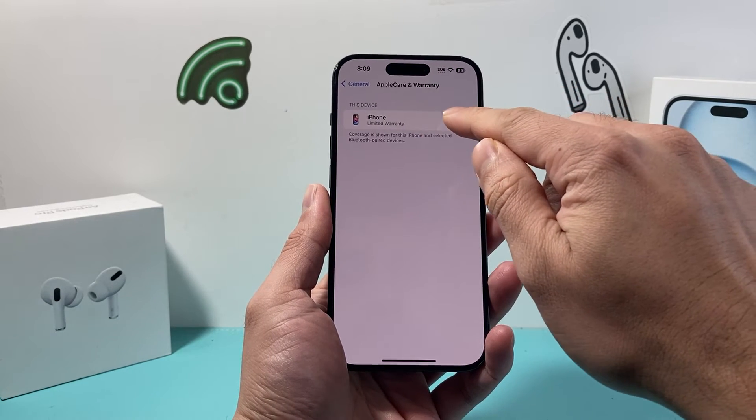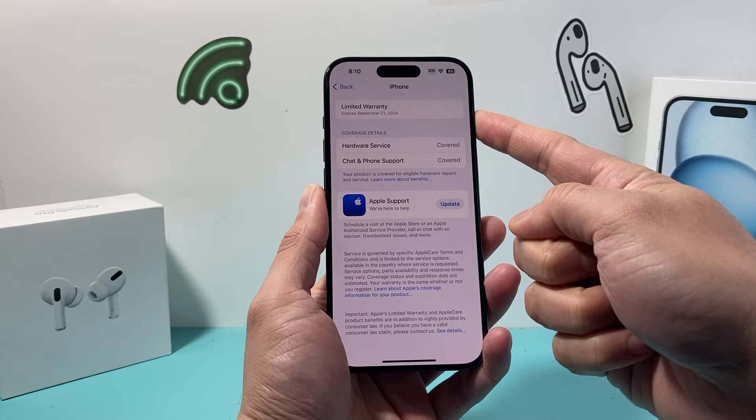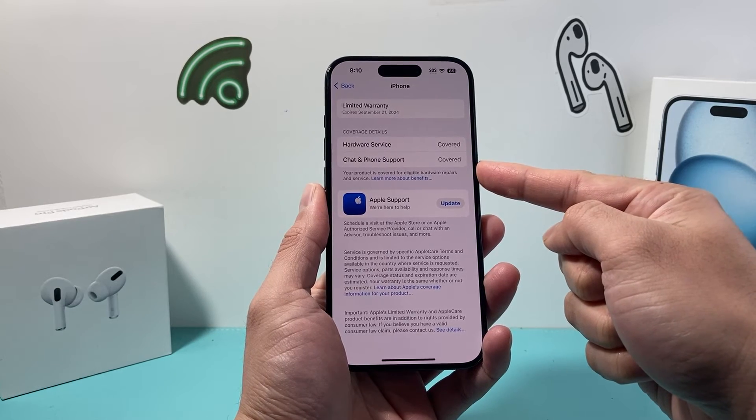For this phone, as you can see here, we have one iPhone. It shows us first of all our limited warranty, which comes with every iPhone purchase — you get one year of limited coverage in terms of hardware service and chat and phone support.